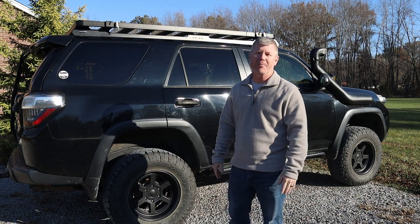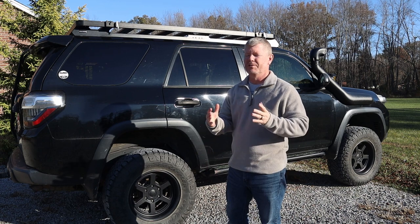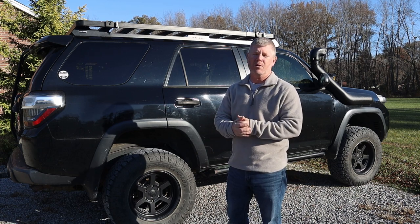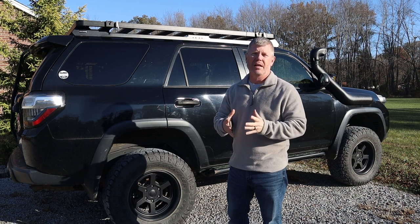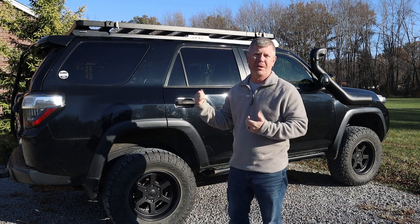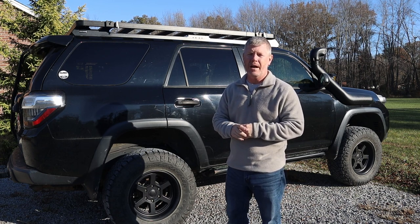Hey friends, welcome back to the shop for another episode, another project. And if this is your first time here, I'm Art. If you've been a long time follower of the channel, you know that last year we actually did the Big 3, Big 4 upgrade on our 2012 4Runner right behind me.